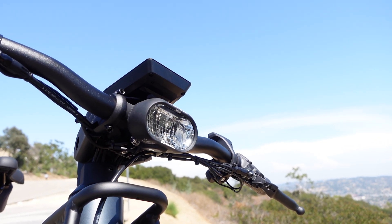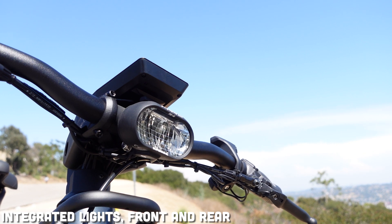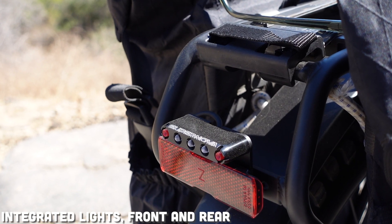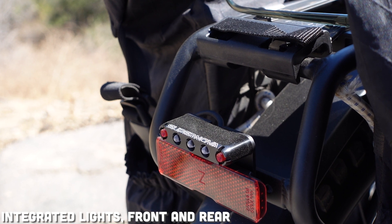Because these bikes are battery-powered, many manufacturers take advantage of this and install integrated lights. So you might see integrated headlights and rear lights on your bike.